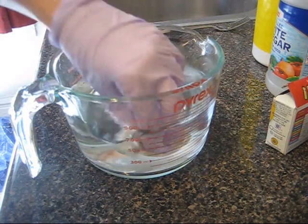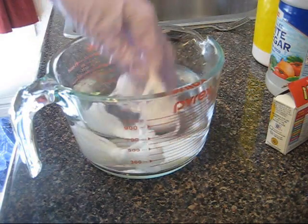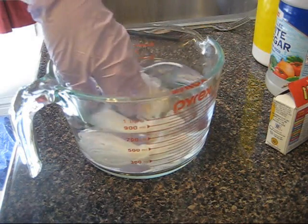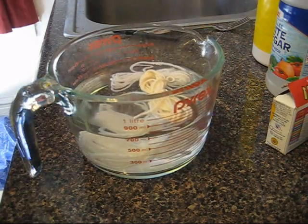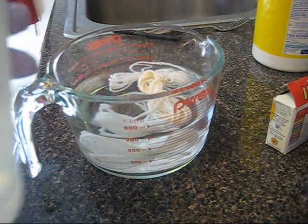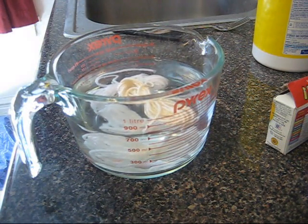Normally I would let yarn pre-soak a bit before dyeing but I'm not going to bother waiting that long today, because this is really just a proof of concept. And I'm not measuring — I'm just going to add a healthy glug of white vinegar.